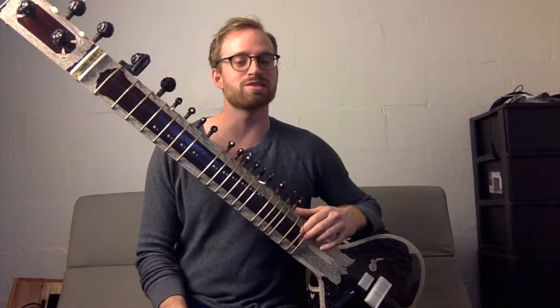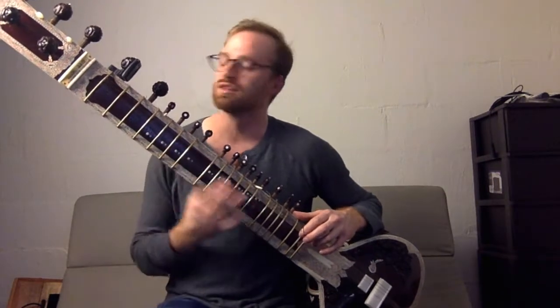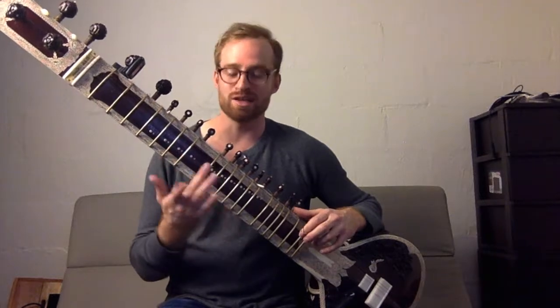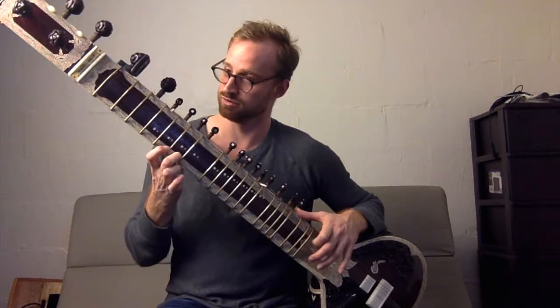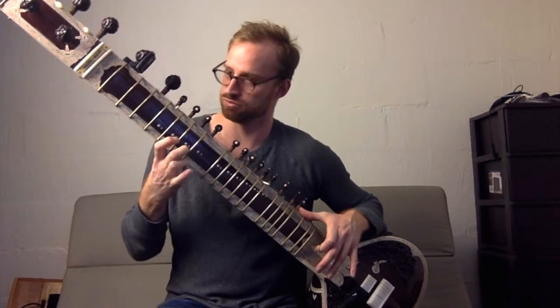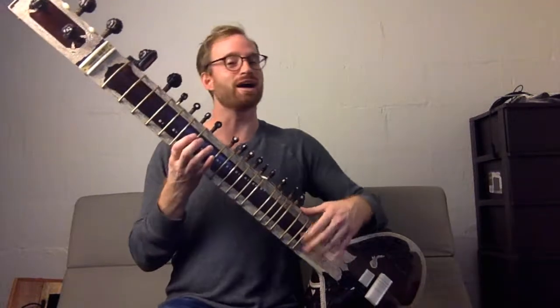I would say, go listen to somebody like Anushka Shankar or Ravi Shankar. You can hear them play in one bend of the string. I'm still working on that — I'm not that good yet. But I love it.